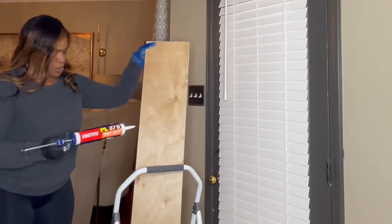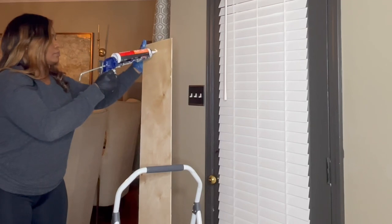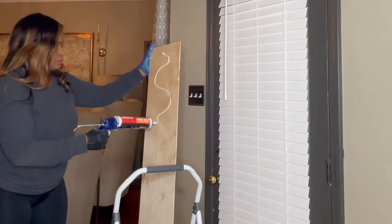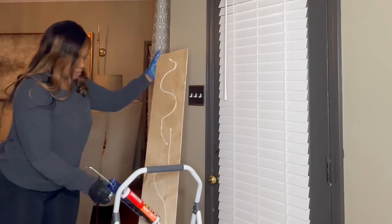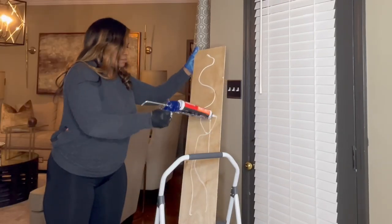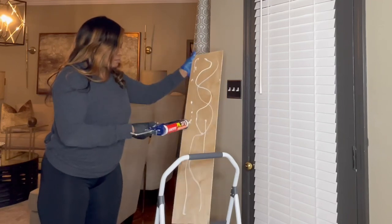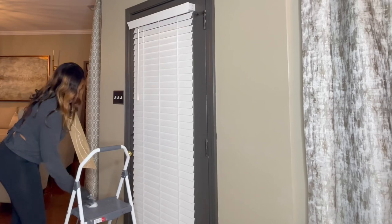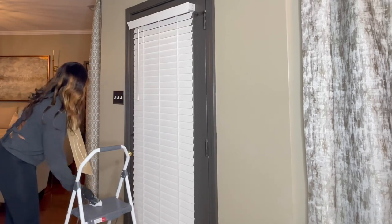Number two: you're going to apply the adhesive to the back of the plywood board. FYI, feel free to prime your board before you hang it on the wall or after — it's your choice. I chose to prime it before I hung it on the wall.